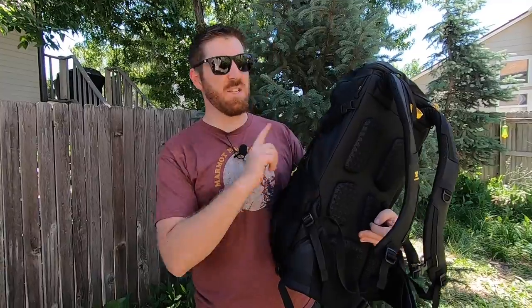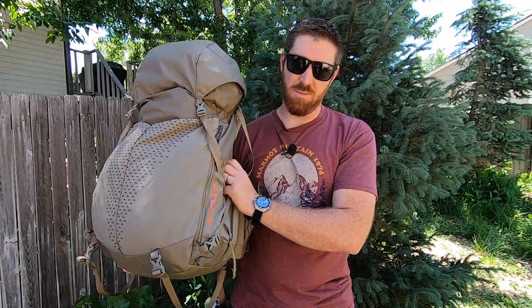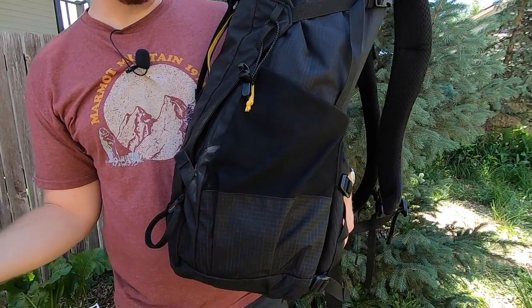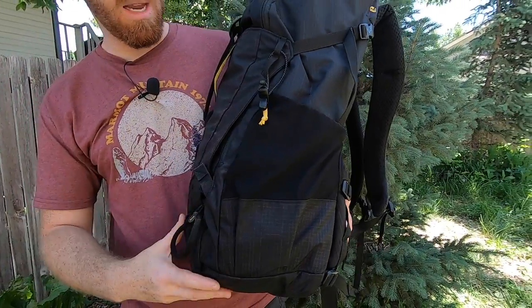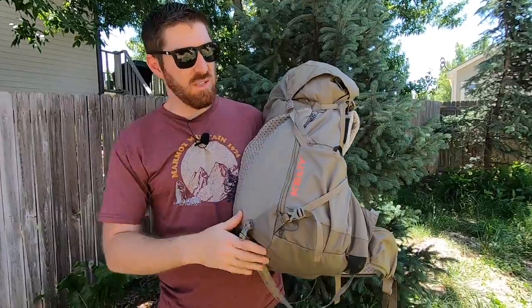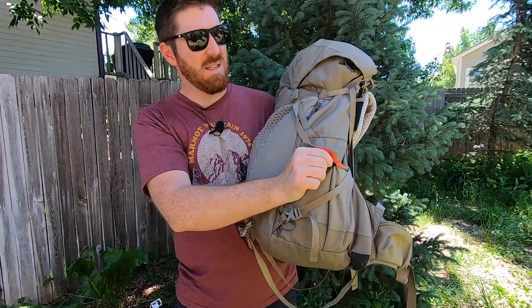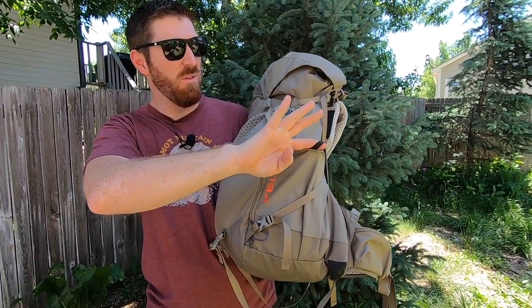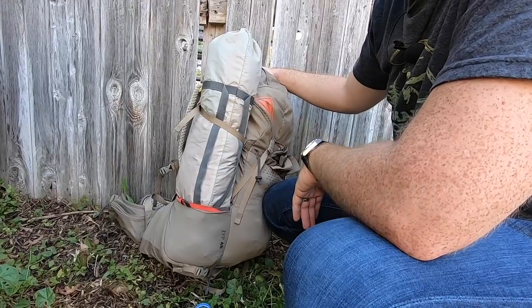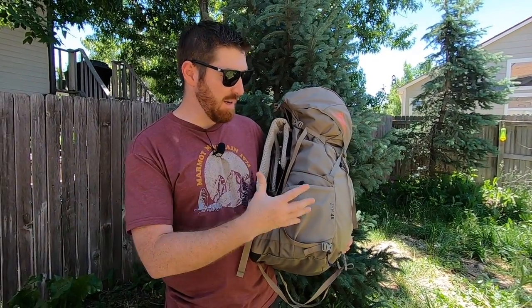In terms of size and exterior capabilities, the Mountainsmith is 44 liters and the Kelty is 48 liters. Walking around the Mountainsmith, there are very large mesh dump pouches on either side for trekking poles, water bottles, and possibly even one- to two-man tents or tarps you could stuff in and lash to the body. The Kelty's ambidextrous water bottle sleeves are slightly smaller with more rigid elastic lips and attachment points, making them ideal for water bottles but a bit trickier for larger tarps and tents.